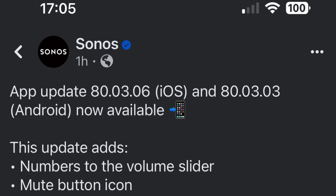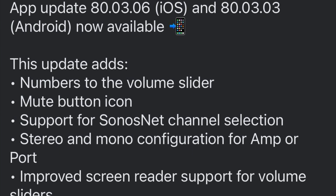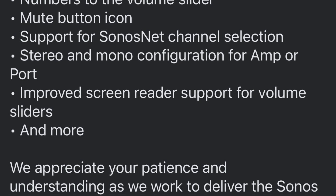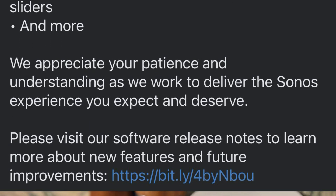Today's video is going to be very short. I just want to discuss the app update 80.03.06 from Sonos. That is, in all intents and purposes, basically just adding the volume number to the volume slider and an added mute button icon.